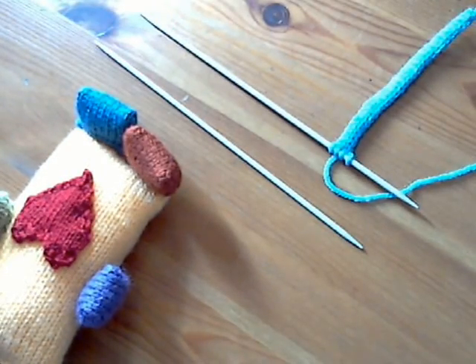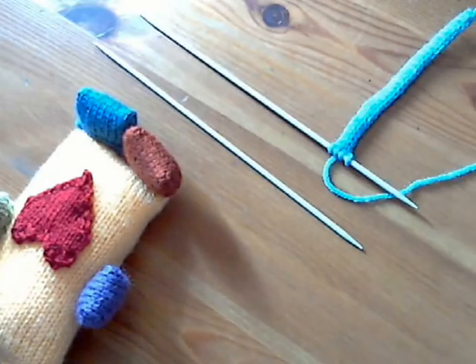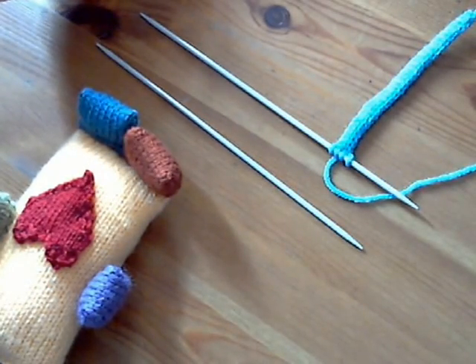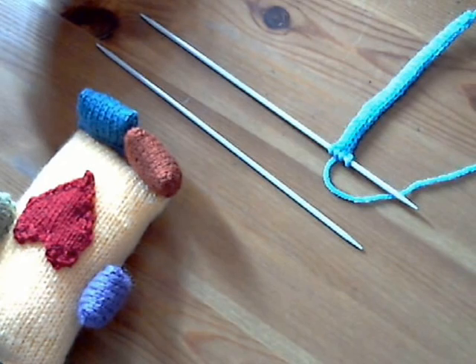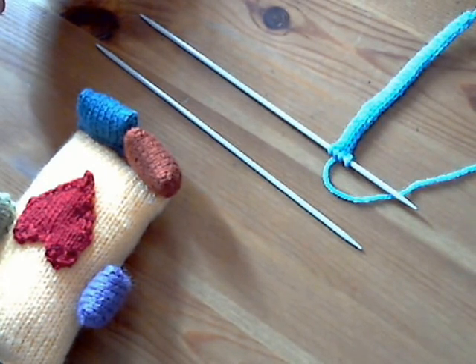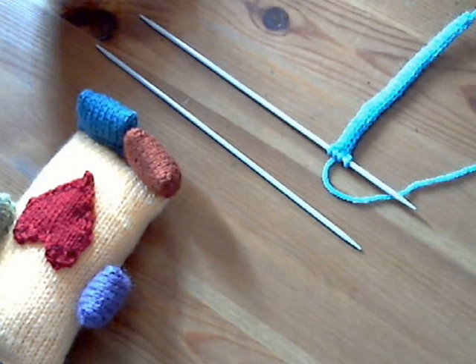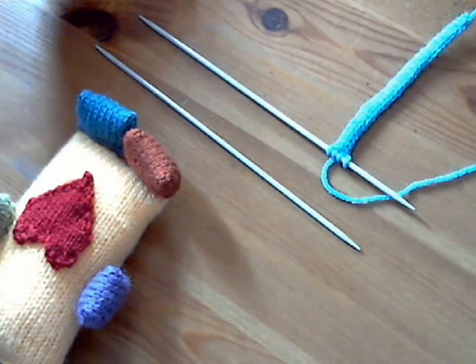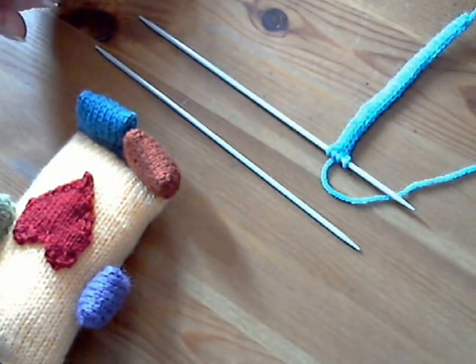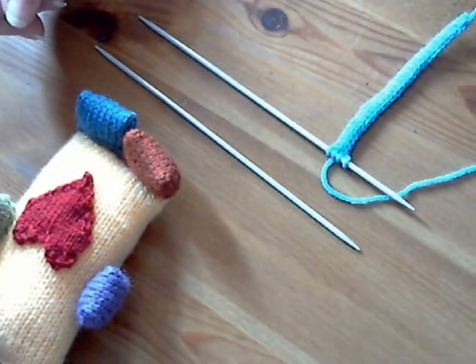Feel free to note down this pattern as you go. Under copyright law it isn't possible to reproduce it and sell the pattern, but you can make and sell as many plumpkins as you like for either charity or your own profit — it's entirely up to you. But for your own purposes you are welcome to note this down. So cast on four stitches.